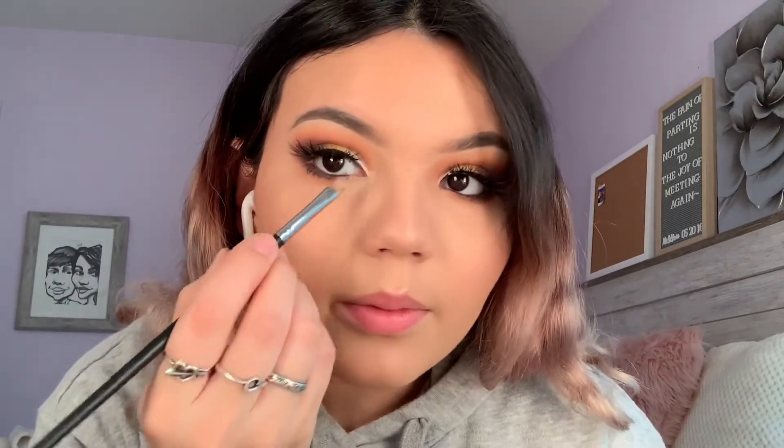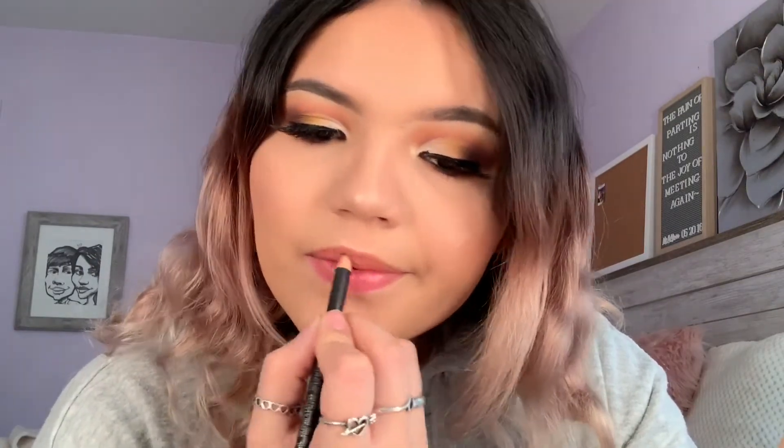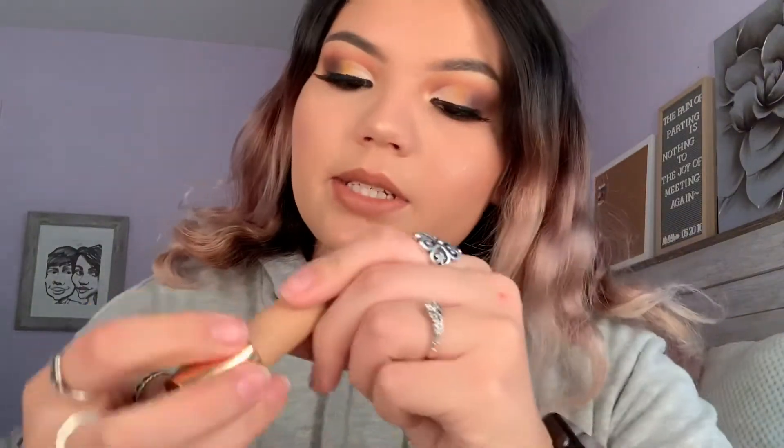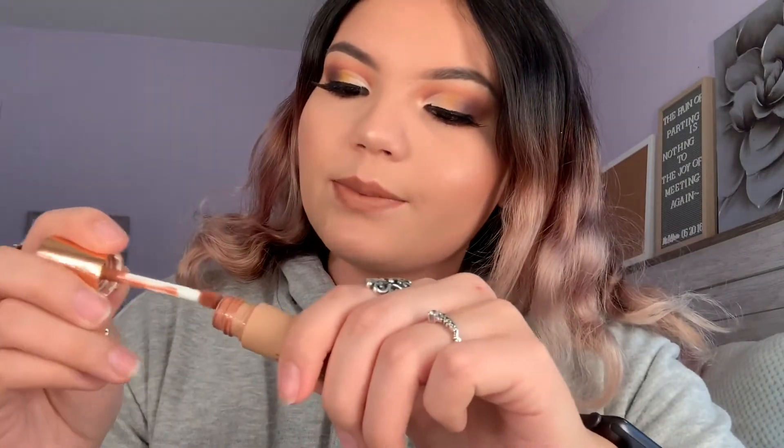I'm using 'Spikele' by the Desi and Katie collection — it's their highlighter — and applying it in the inner corner. For my lips, I'm taking 'Strip Down' to line my lips. Then for lipstick I'm taking 'Mane,' also from Dose of Colors.